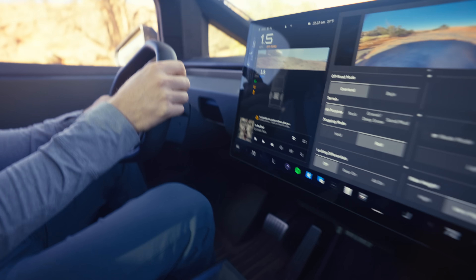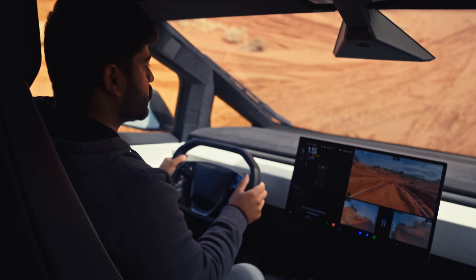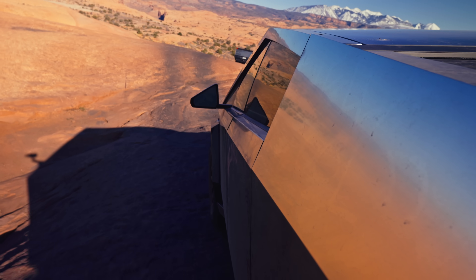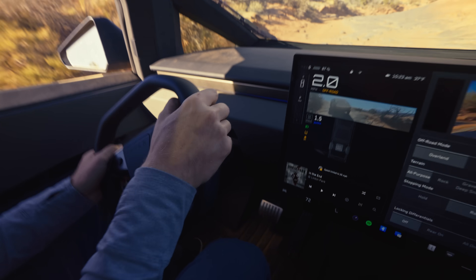Trail assist is Cybertruck's off-road cruise control. Here I'm completely off the pedals and the car figures out exactly how much regen and brakes to apply to smoothly get us down. It gives you speed control, works as a hill ascent, works as a hill descent, and most importantly it allows me to focus entirely on steering.